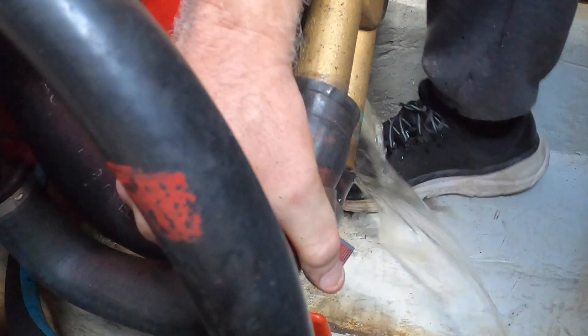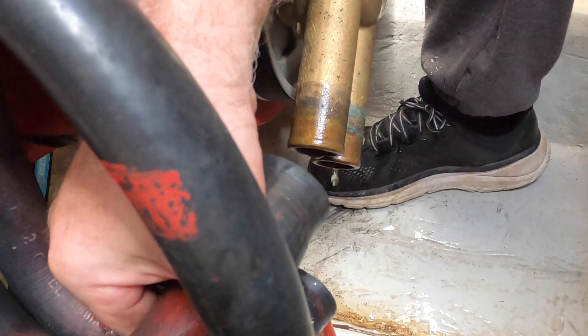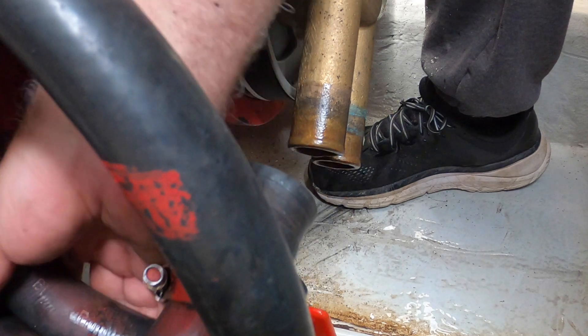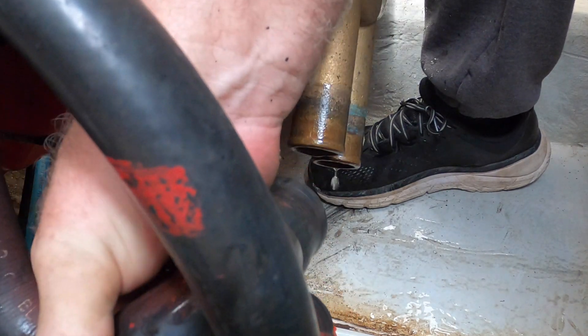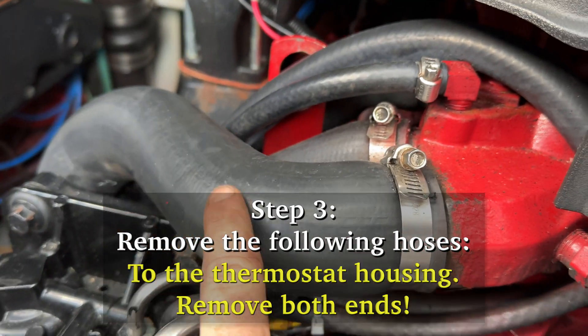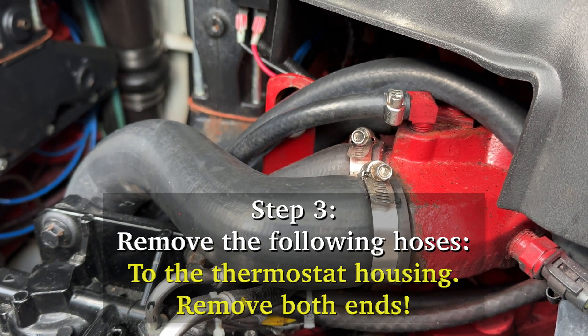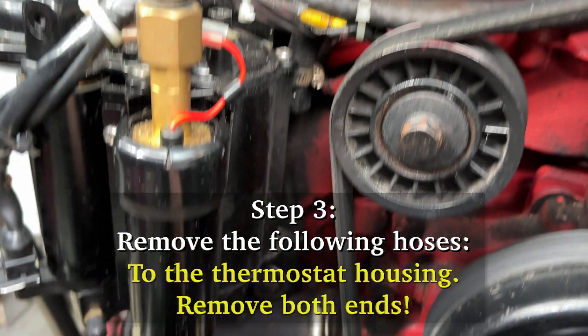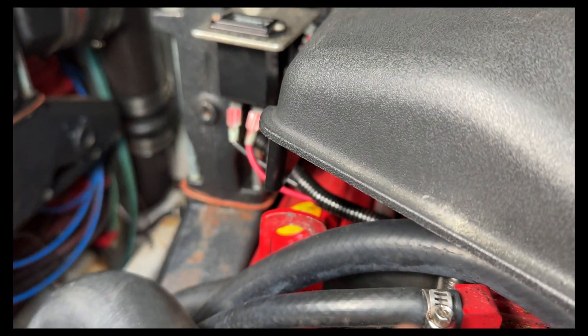There it comes - put a lot of water in there. Take this hose off, which goes to the thermostat housing all the way down to here. I'm just going to take this hose off right here.